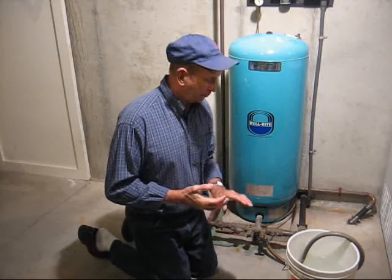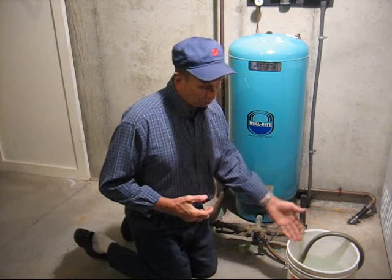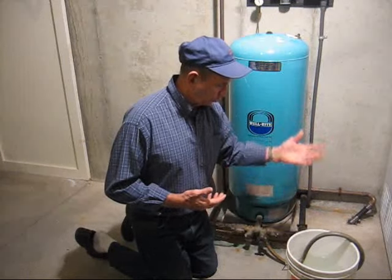To remove the sediment from the bottom of the tank, it's just a matter of hooking up a hose and letting the hose run into a bucket, or outside the house if you want to use a longer hose.